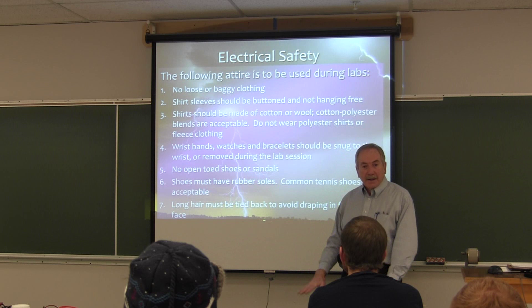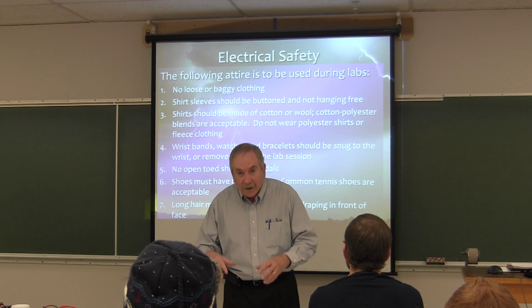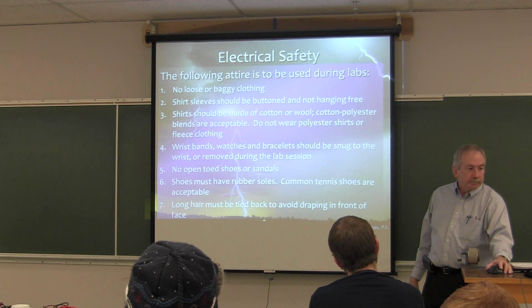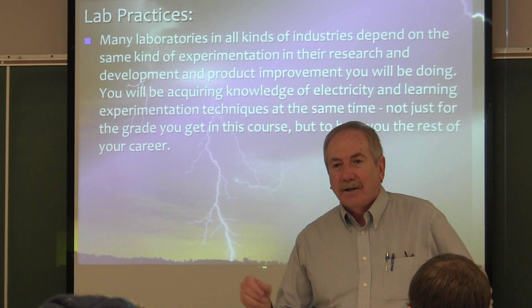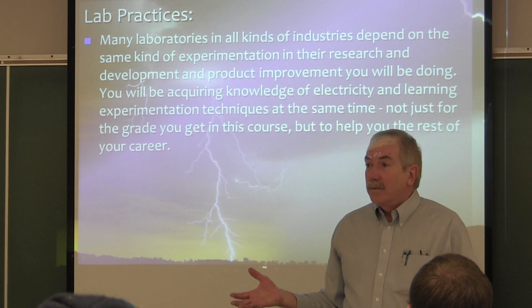Now, long hair — looking at all you male engineers out here — anything hanging down as you're looking over that could get caught up into a piece of rotating shaft, long hair, you need to make sure it's tied back and out of the way. There are a lot of lab practices here that are directly applicable to the real world and industry: the one-hand rule, calibrating instruments, clamping on an amp probe, measuring voltages.